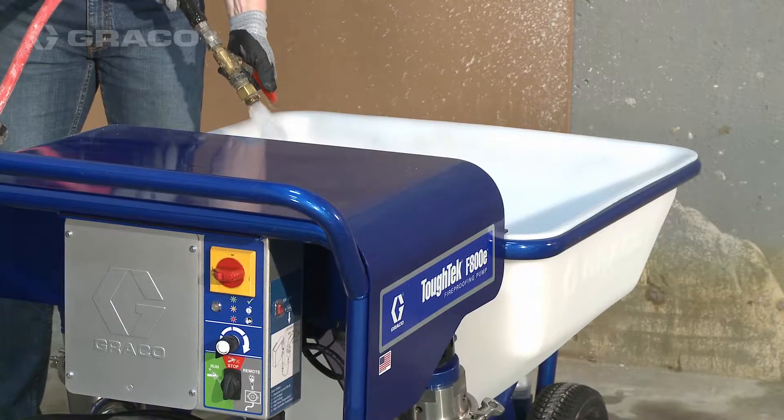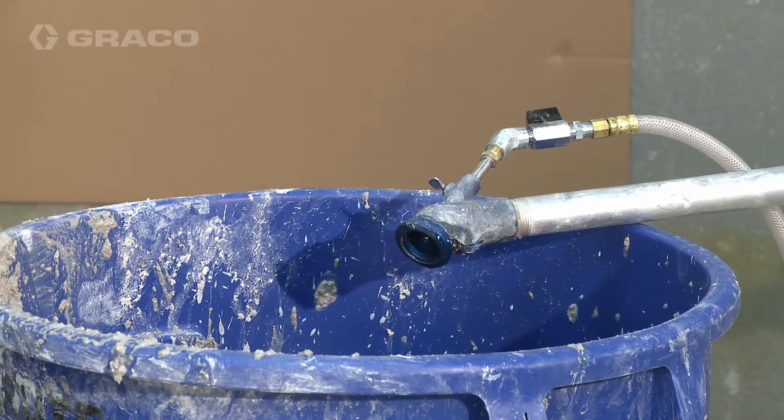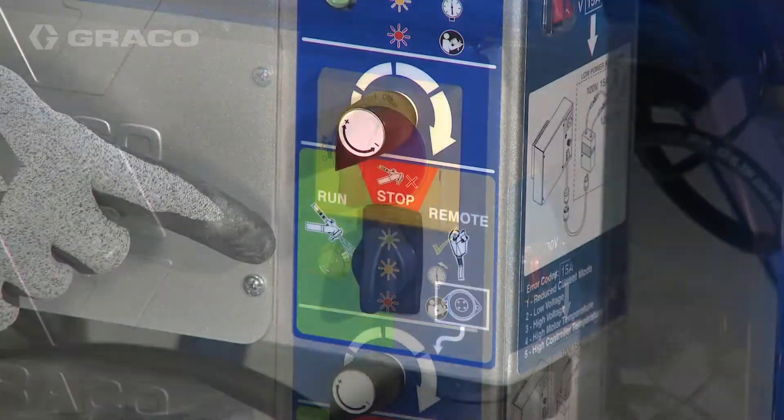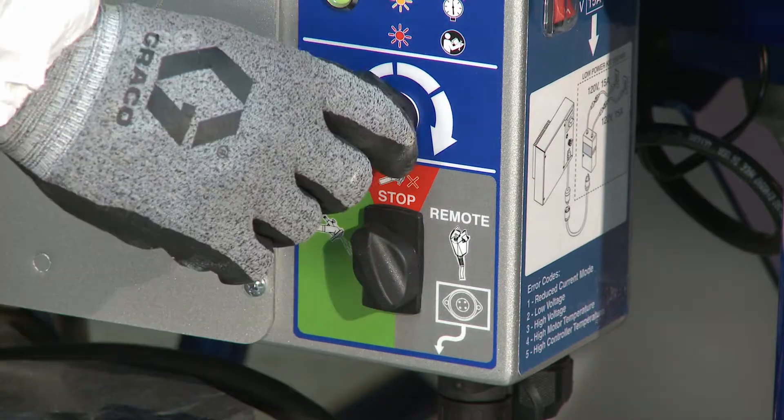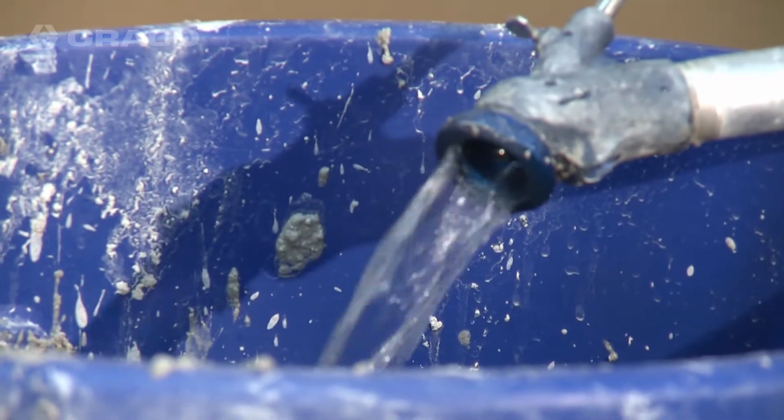Flush the system with water before using. Place applicator outlet in a waste container. Turn power on and set the three-way switch to run. Turn the speed control up slowly to increase flow until water exits the applicator.